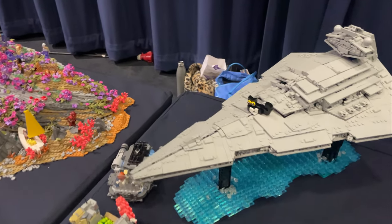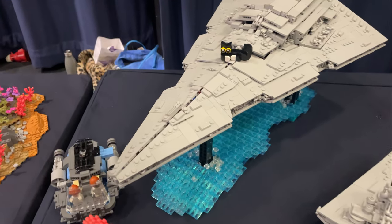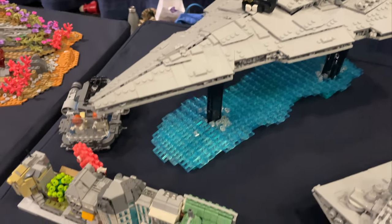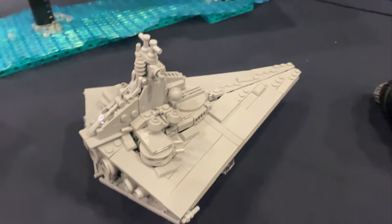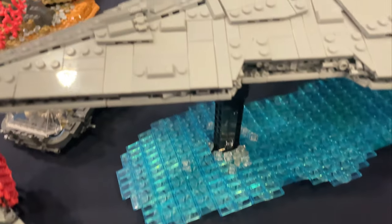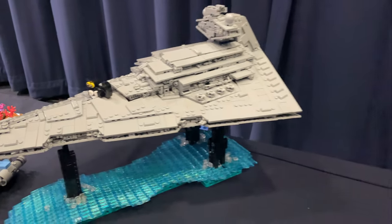So here we've got a couple of Star Destroyers — these look sick, they're so clean, all plated off and the angles are really really nice. We've got this bigger one above some water on some Technic stands, and also a smaller one. The detail on these is awesome and you can just about see some of the greebling on the side there as well, which looks really nice.